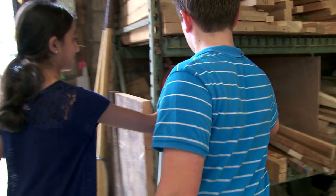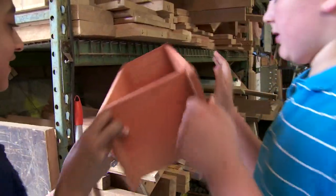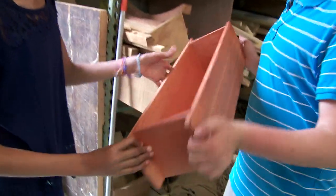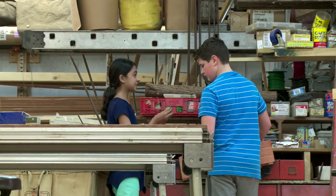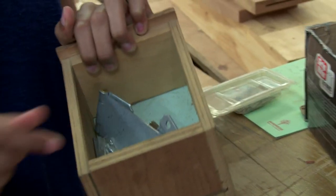Kevin had a lot of great stuff in his shop. We found an old flower box which was perfect for repurposing. We also found some hinges, screws, and a lock.